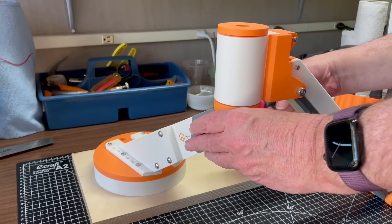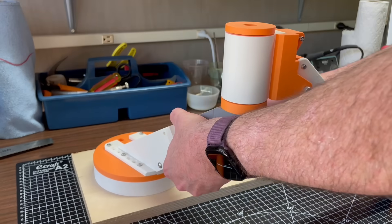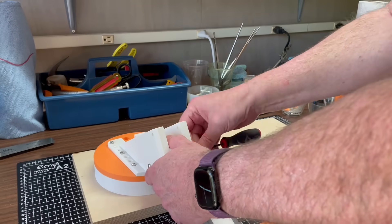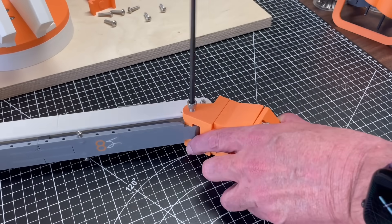Last time I was able to put together a workbench torque arm that achieved at least minimal functionality. This video starts with taking that all apart again. Almost all the components are due to be overhauled or redesigned.